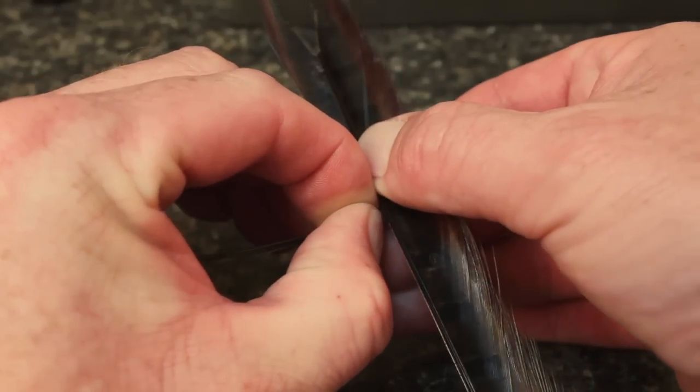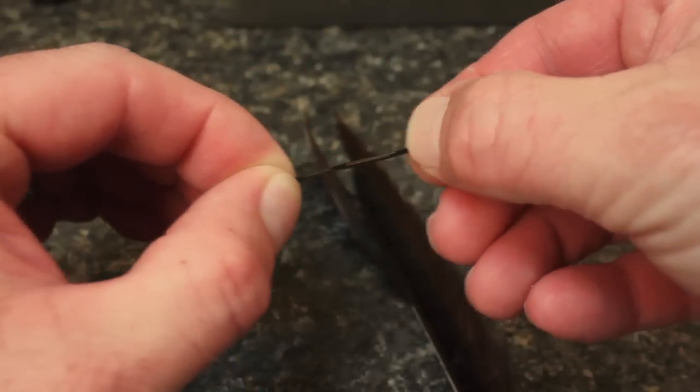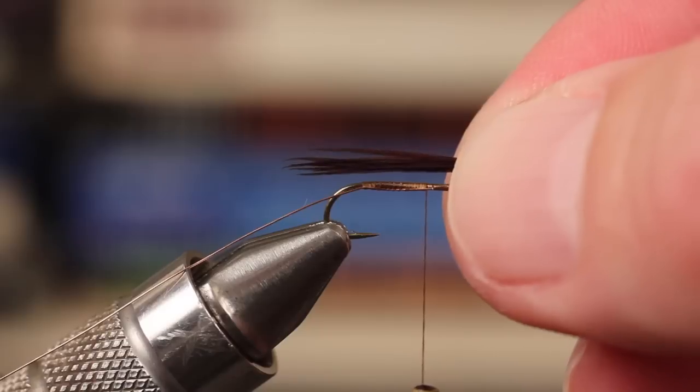Pull five or six fibers of pheasant tail from the stem — these have been dyed brown. Measure them on the hook shank so you end up with a tail just a little longer than the hook gap.